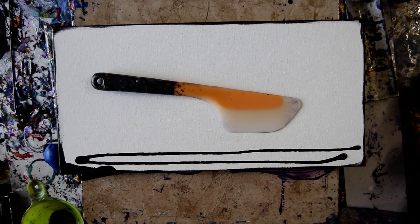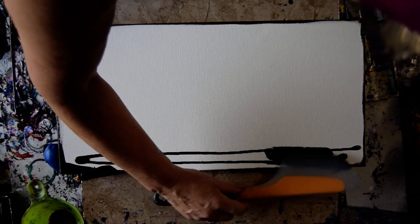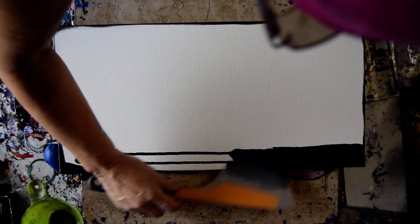Hello again, it's Priscilla Matzell in Spring Hill, Florida at Expressionist Art Studio Gallery. I'm still excited about my Meaden paint. You can see it on the top of my Amazon link — it's under the link tree. It makes cells like crazy.